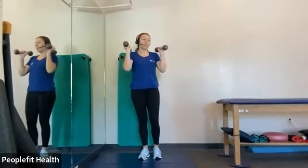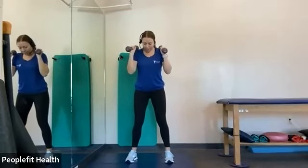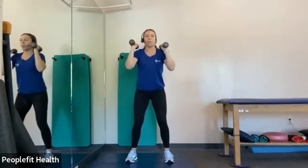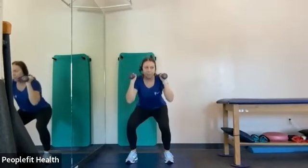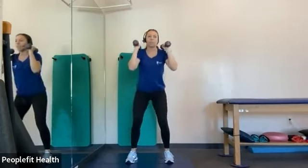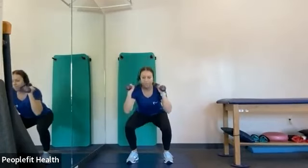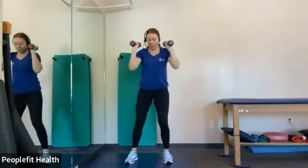All right, we're going to go into a squat. So you're going to have your weight up by your shoulders, feet about shoulder-width apart. You're going to squat down, keeping your eyes up, your chest up, and then you're going to take a step in and a step out and down. So we can do it together — squat down, step in, out, and down. Very good.